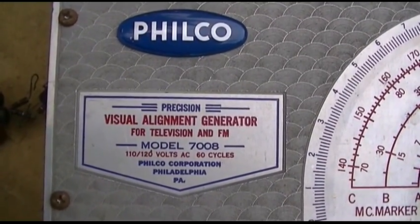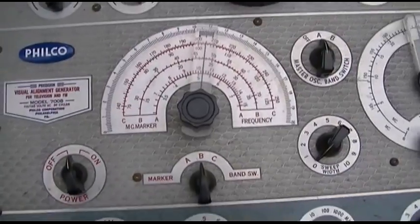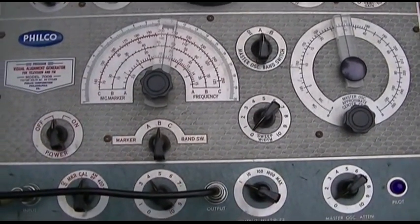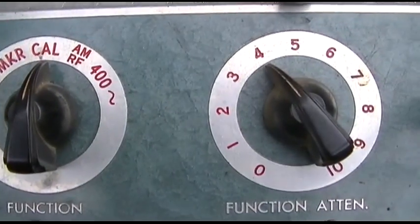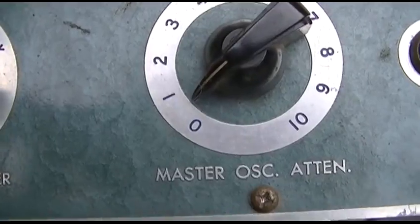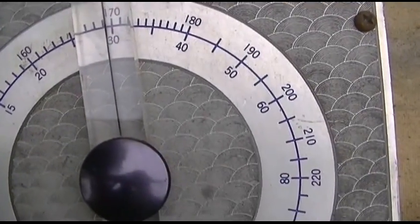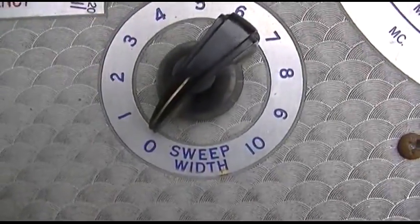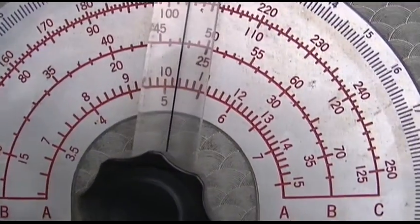Since I've been in kind of an alignment mode with the last eight videos or so working on alignment equipment, I thought I'd pull this thing out. This is kind of a crude all-in-one solution, at least that's what it looks like to me - your marker calibrator, your function attenuation output multiplier oscillator, and then this here should be your sweep center frequency. I like how it says approximate sweep width, and these are the markers here - again, very crude.